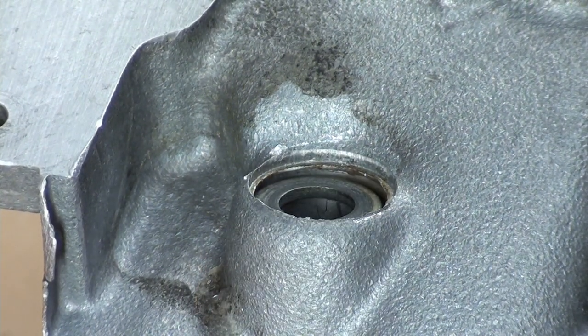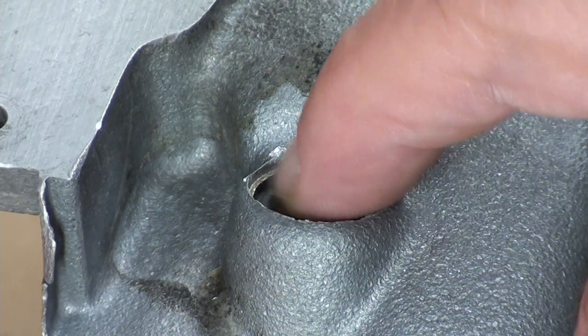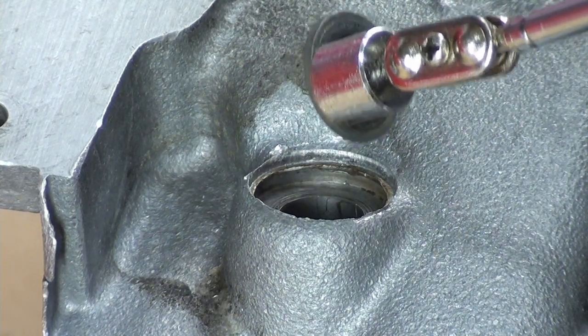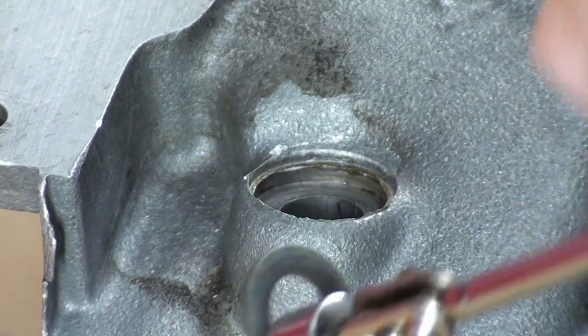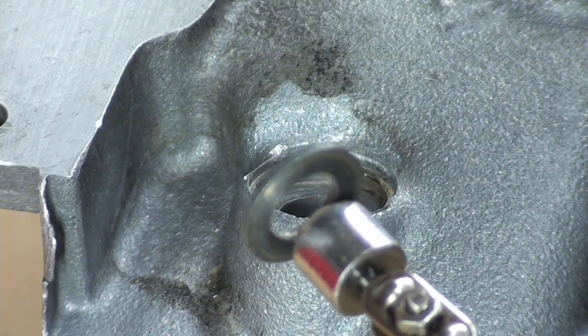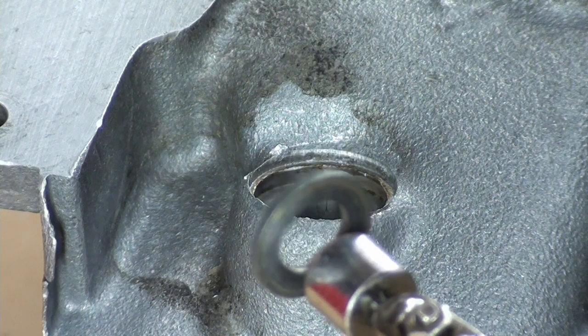I went to clean out that hole because you can see there's a lot of garbage in the back side from the epoxy and everything. And then I noticed that inside there — that's right — there's a washer inside there. So what they did is they epoxied this other one on top of this for some strange, odd reason.